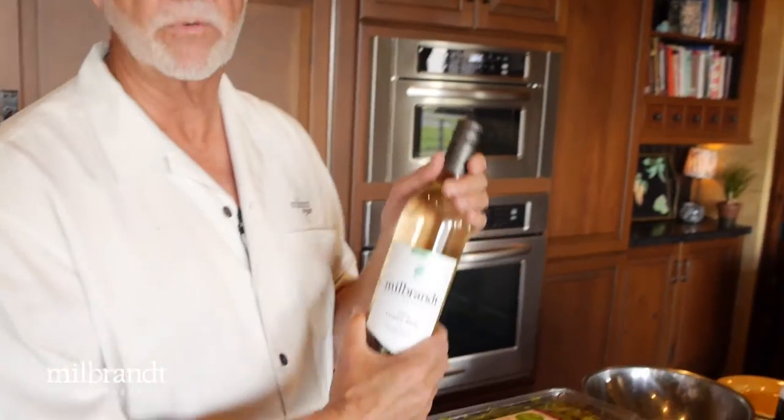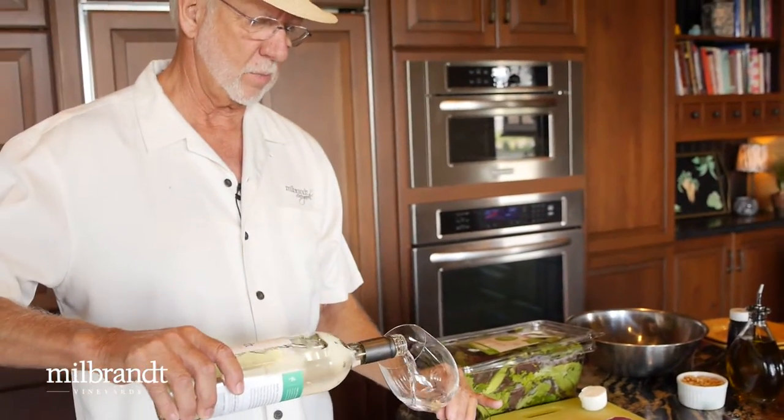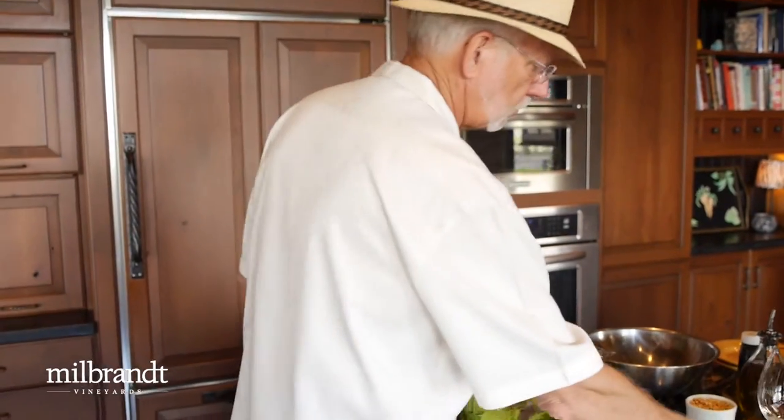To get started, we should probably have a little 2014 Pinot Gris to amp up the creativity on the salad part. It always helps to have a little refresher. Very nice — the salad tastes better already.